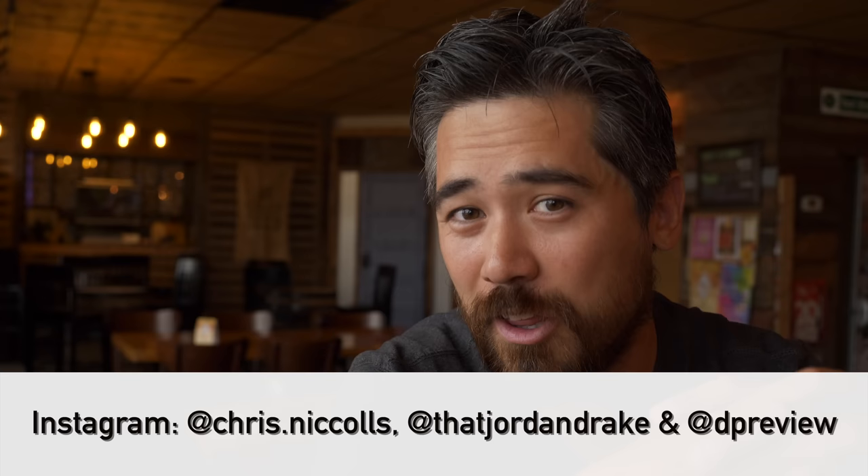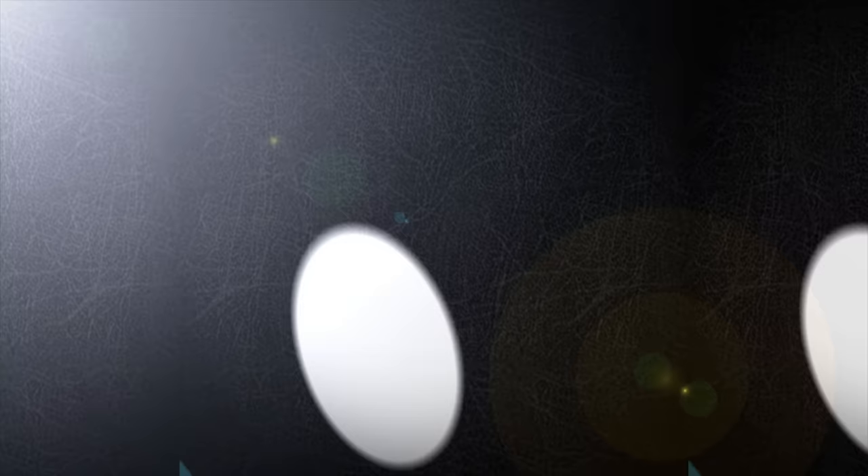I hope you found this review of the M6 Mark II very useful. For photographers, this can be a very powerful tool. Please check out our Twitter and Instagram feeds, subscribe to the channel, let us know what you think, and thanks so much for joining us — we'll see you very soon with another review.